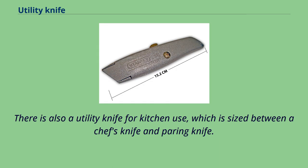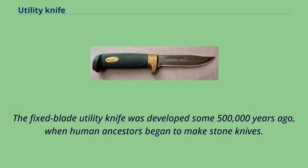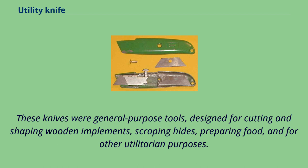There is also a utility knife for kitchen use, which is sized between a chef's knife and a paring knife. The fixed blade utility knife was developed some 500,000 years ago, when human ancestors began to make stone knives. These knives were general-purpose tools designed for cutting and shaping wooden implements, scraping hides, preparing food, and other utilitarian purposes.